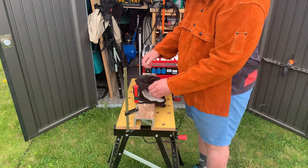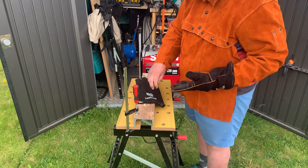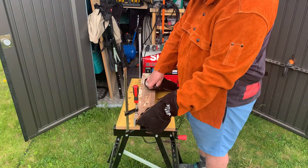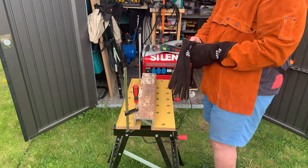So here we're going to clean off the spot and connect the ground clamp close to the actual areas that are going to be welded.